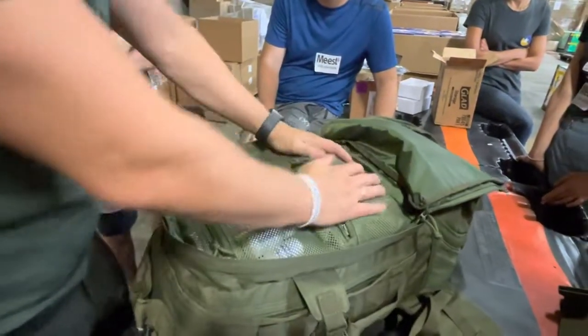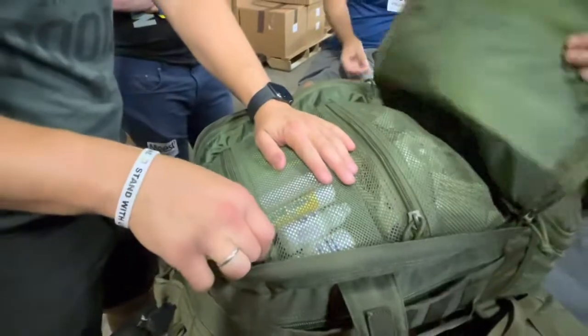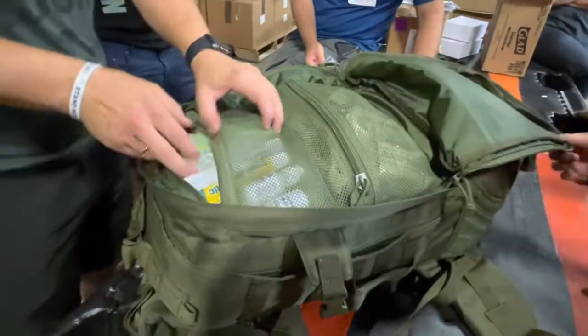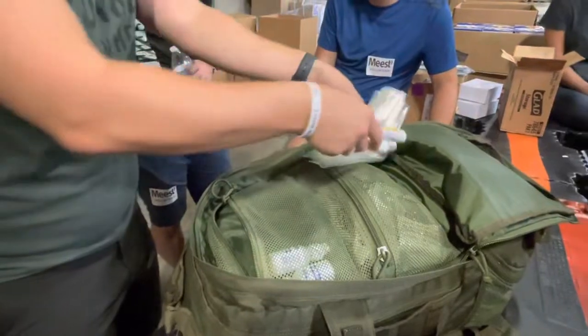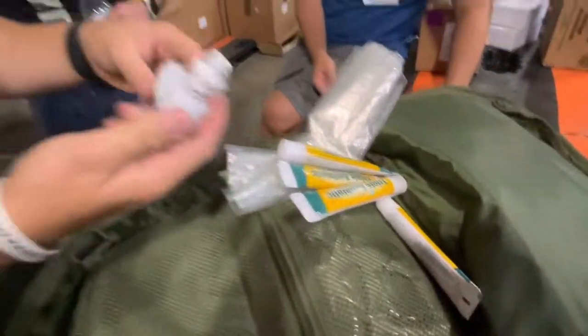It's hard to pack, so preferably guys would pack this. Five zip locks, four triple antibiotics, and two eye washes.